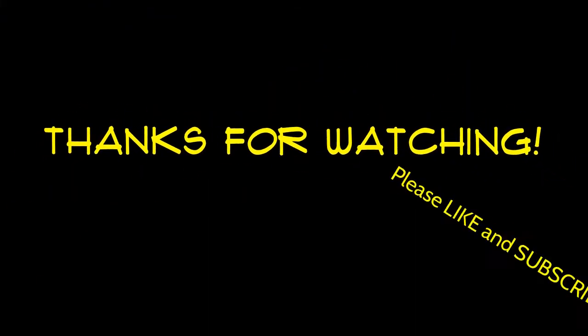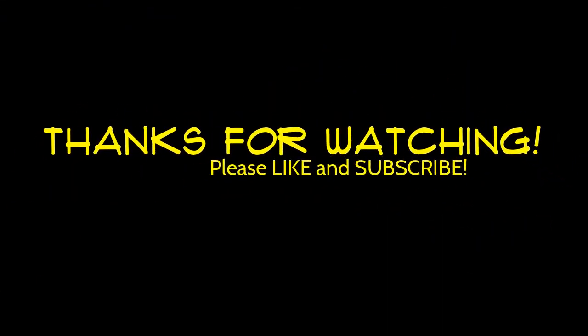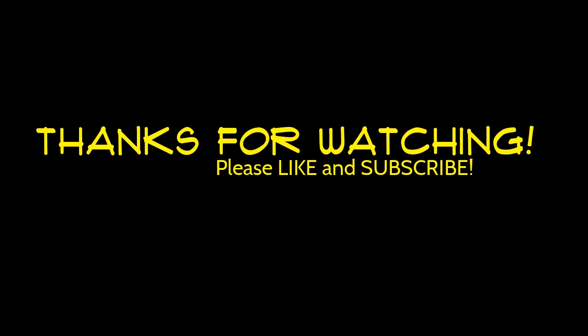I forgot to end the vlog again — I don't know how many times I've done it. Thanks everybody for watching and we will see you tomorrow in our daily vlog. Bye guys!